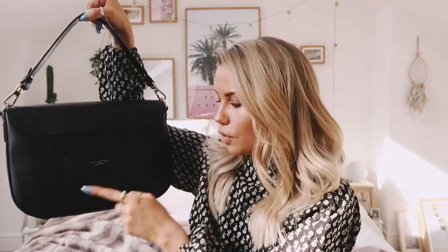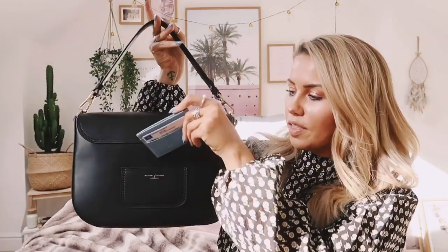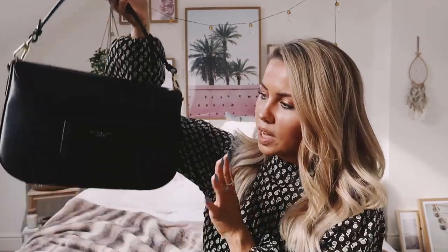On the back there's an Aspinall of London England little patch, which functions like a card holder — really handy if you're a commuter. I just pop my card holder in there when I'm walking around London and use it for the tube easily. Even if you're carrying the bag the wrong way by accident, it still looks nice.